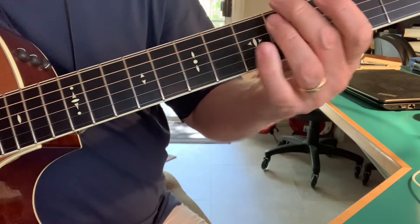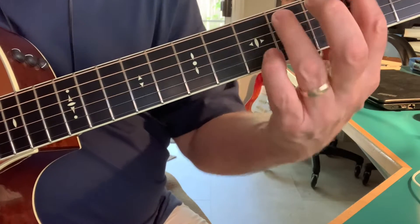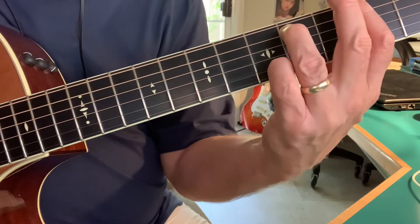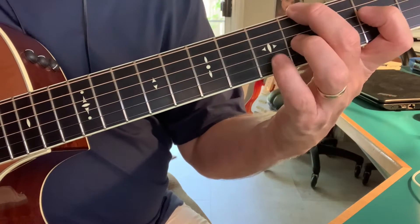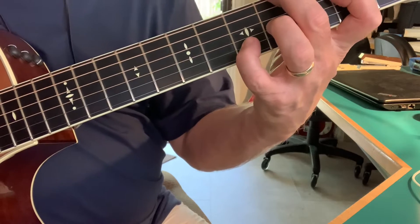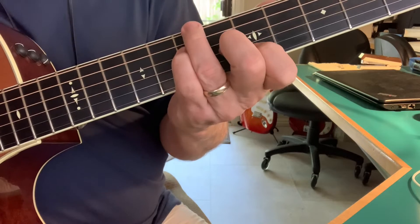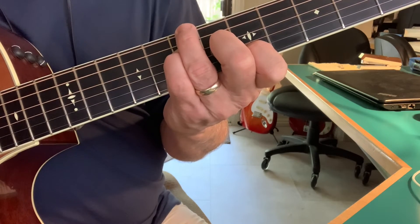And then G sharp minor, G13, F sharp minor, and this chord is an E chord — I know it looks funny, but it's an E over G sharp — and then an A6/9, locking it up to A over B.